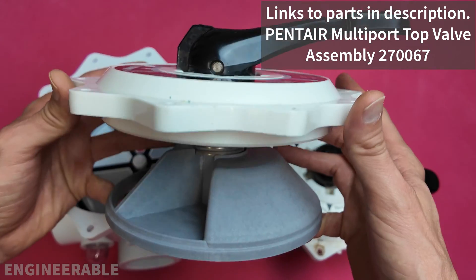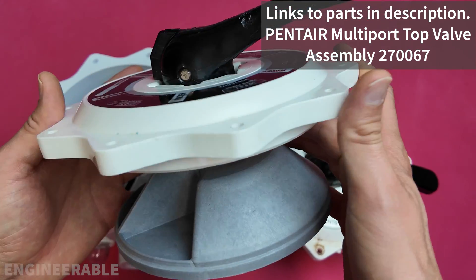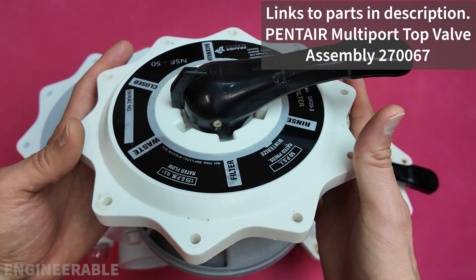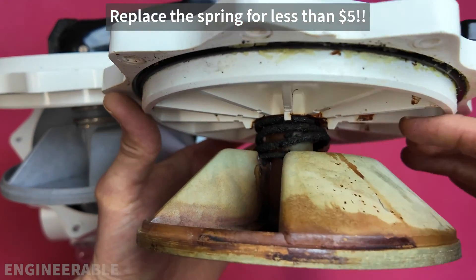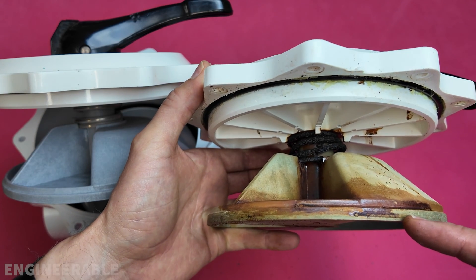Most people end up spending a lot of money for the whole multiport diverter top assembly, which costs $150 if you're getting a good deal. I'm going to show you how to replace this spring for less than $5 and rebuild the whole multiport diverter top.